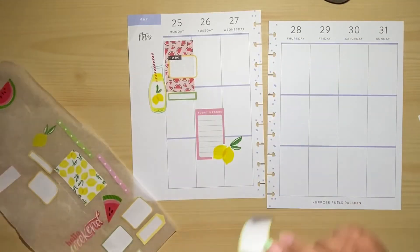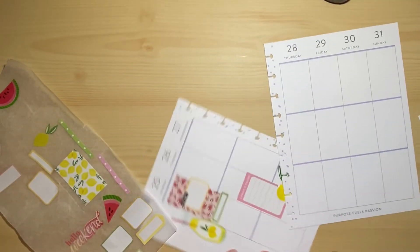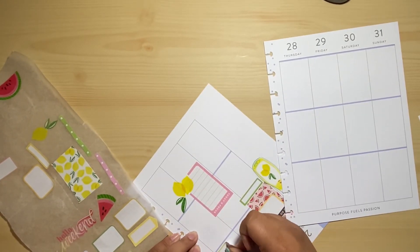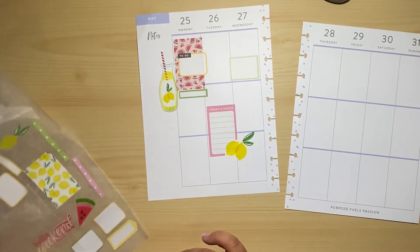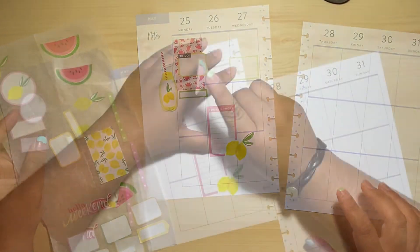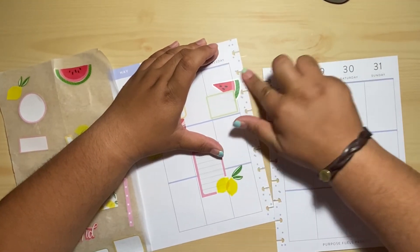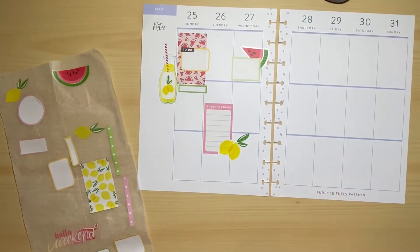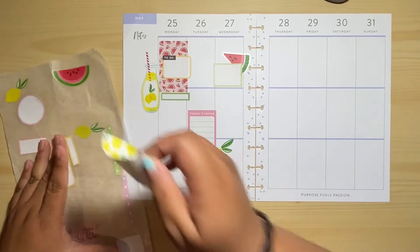Probably add this one over here maybe. I'm going to try to cover that — okay, that's cute! Let's see here, we'll take this one.